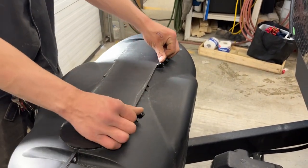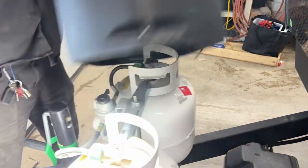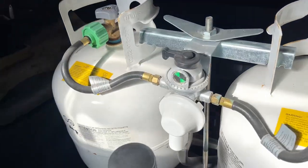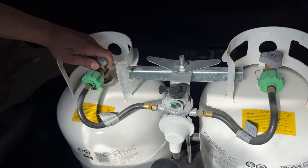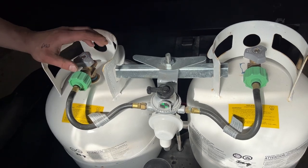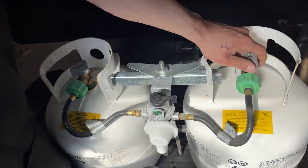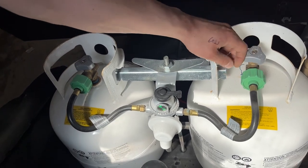There are two knobs there — you can loosen them off and push them back to open up this flap and get access to your propane tanks. It's currently green, just letting us know we've got propane in the system, with the arrow pointing over here, so we're running off of this tank. If it were to go red while you've got this tank opened up, it's just letting you know it's now empty. At that point, just flip over to the other one and run off of that tank while you get the other one filled.